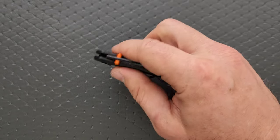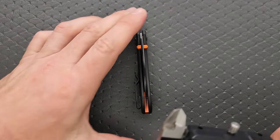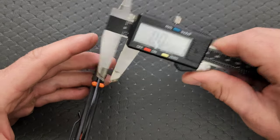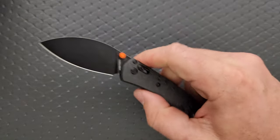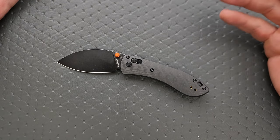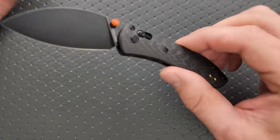We forgot to measure the blade stock thickness — it's actually quite thin. 96 thousandths, 95 thousandths. Very thin blade stock. This does come in, if you go with the S35VN version and you don't want a black blade, a tumbled blade or a satin blade — I couldn't quite remember which. But that's nice.